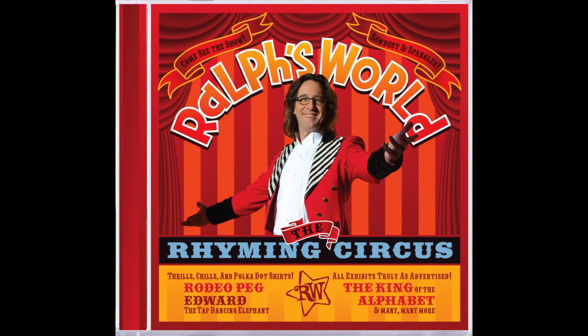And a G, G, G, G, G. A G and an H, H, H, H, H. An H. A, B, C, D, E, F, G, H.